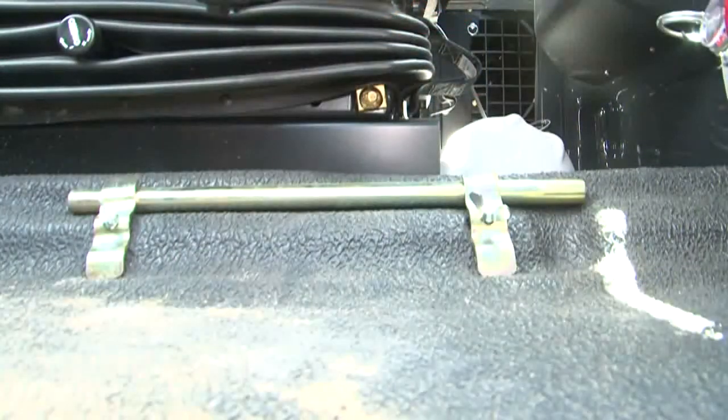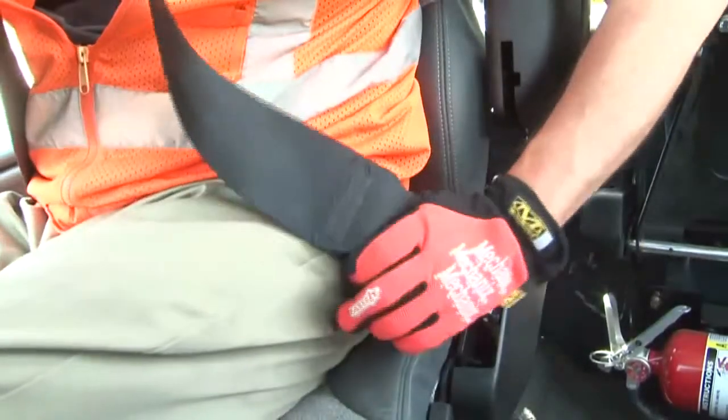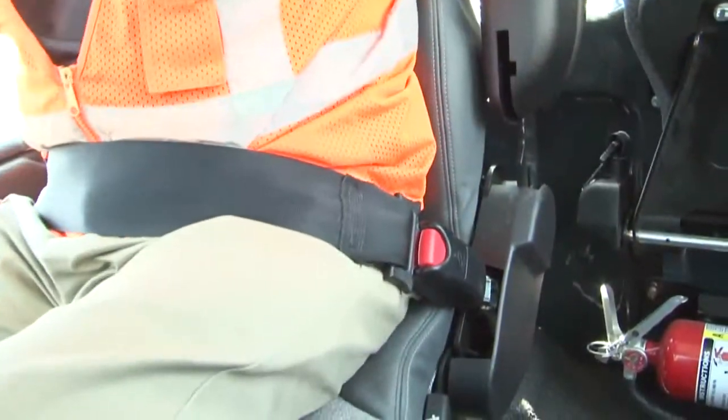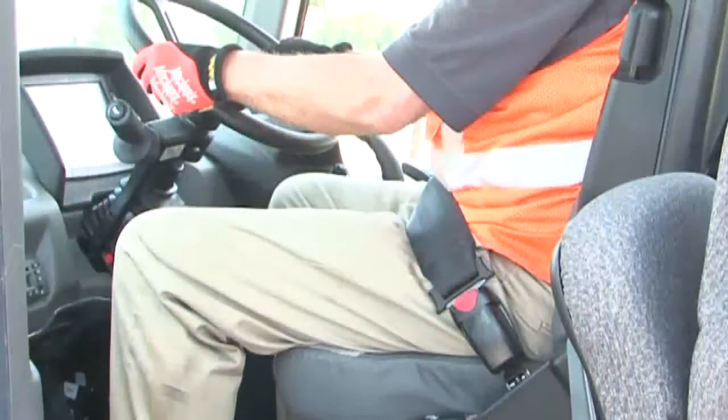A cab tilt jack handle is mounted on the floor of the cab on the left side of the seat. Remember, always buckle up before you start up. A seatbelt comfortably and securely holds you in the seat — in case of an overturn, that's where you want to stay. Be sure the seatbelt is in proper working order and replace it every three years regardless of its appearance.